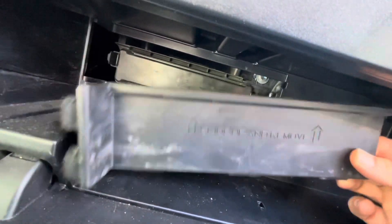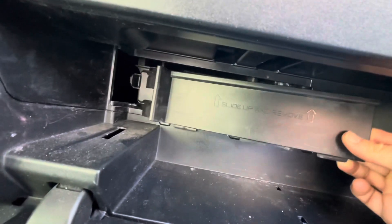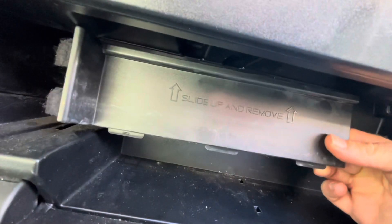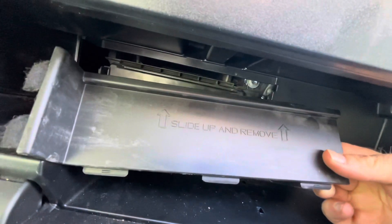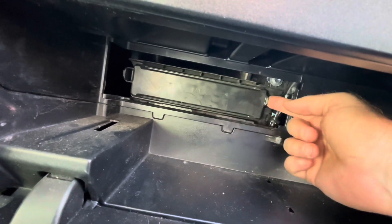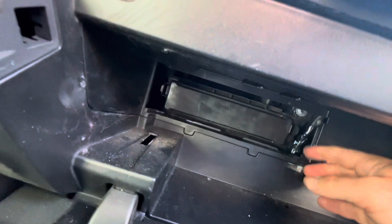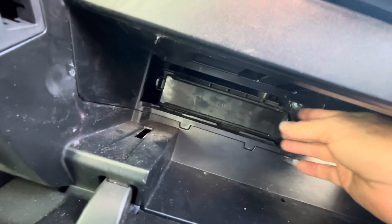It pops from the left to the right, and when you put it back in you slide those tabs on the left back into those holes. It's not very hard — don't worry, you'll be able to do this. Once we've got that piece out, the next one has a little tab on the left and on the right hand side.